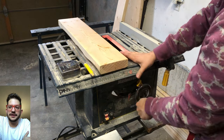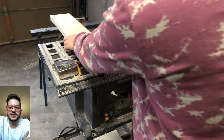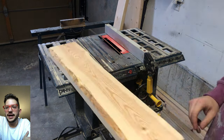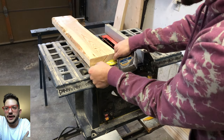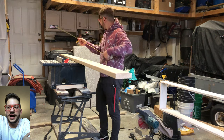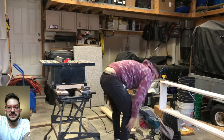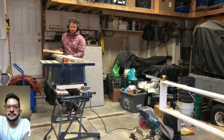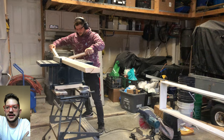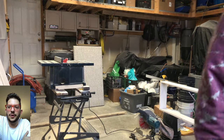Now we're building the mount using a French cleat — two 45 degree angle cuts that lock into each other, one side going into the wall and one into the diffuser. I'm using a 2 by 6 and making a test cut on a scrap piece first to confirm it lines up halfway through the board. Even though the diffuser is six feet long, I'm making this mount four feet long because at four feet we're hitting at least two studs in the wall, which is structurally sufficient. Using a fence and some pieces of wood to keep the cut consistent along the length, and there's our French cleat.